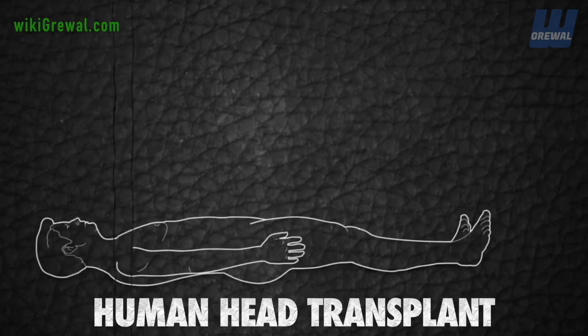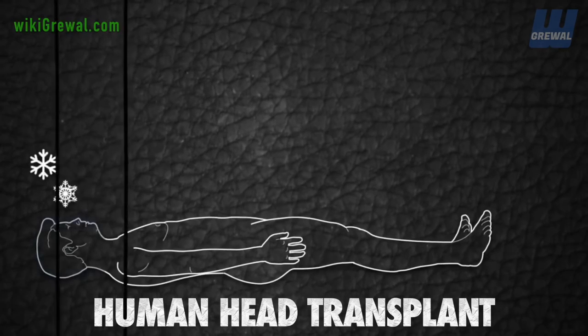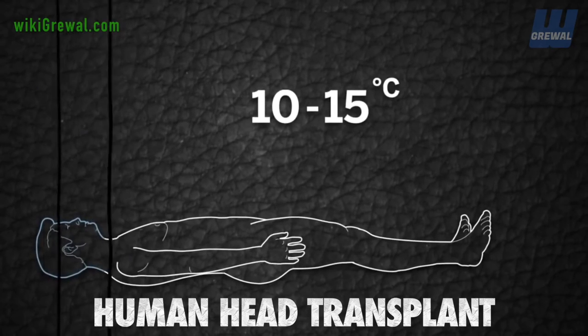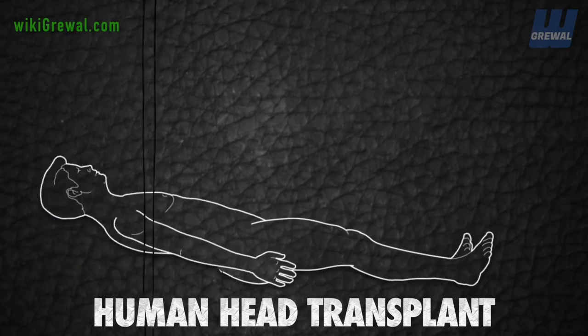During the procedure, both the donor and the recipient will be anesthetized, intubated, and ventilated through a tracheotomy. To protect the brain during the transfer, the recipient's head will be cooled to between 10 and 15 degrees, ensuring he is all but dead.